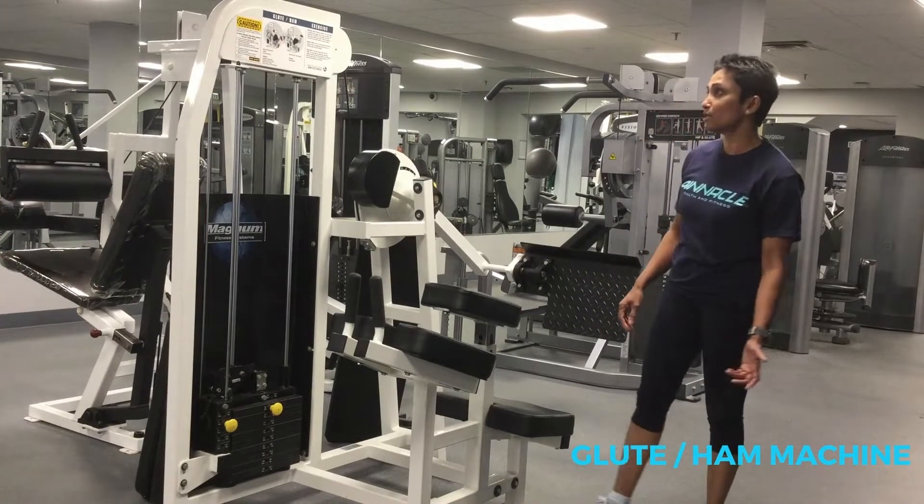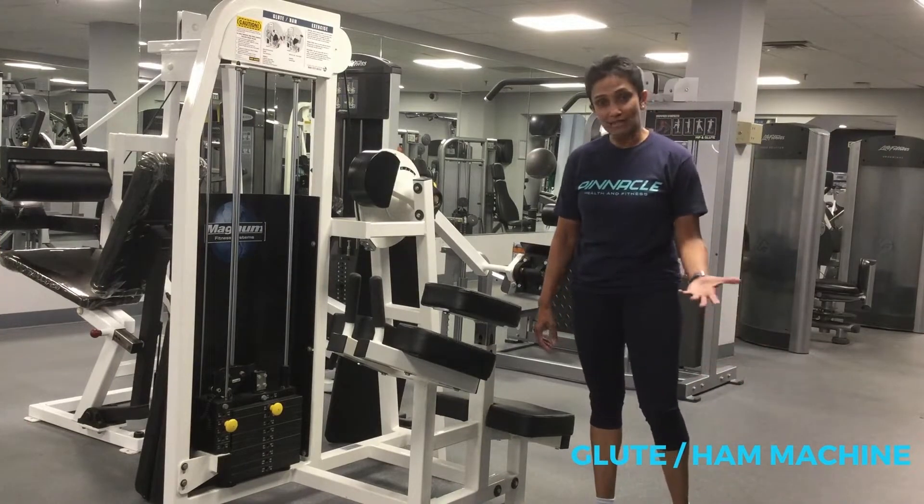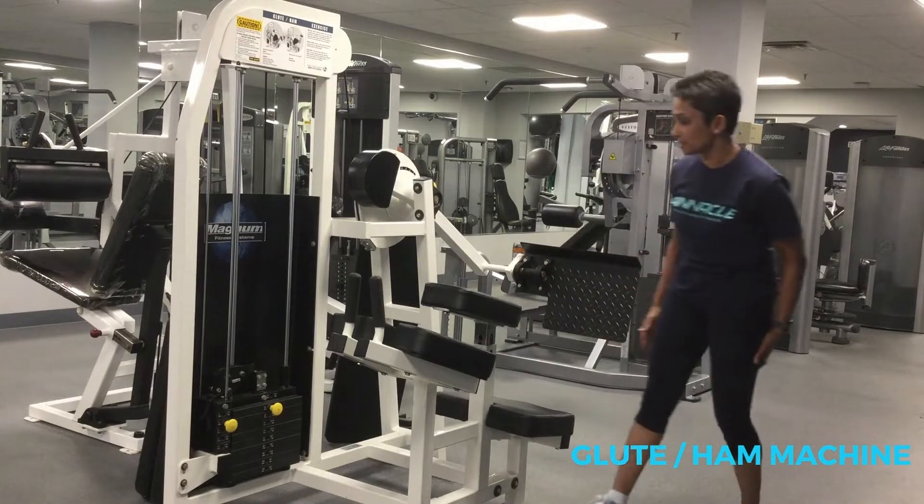Hi, Sammy here. I'm going to show you how to use the glute ham machine. It's going to work your glutes and your hamstrings.